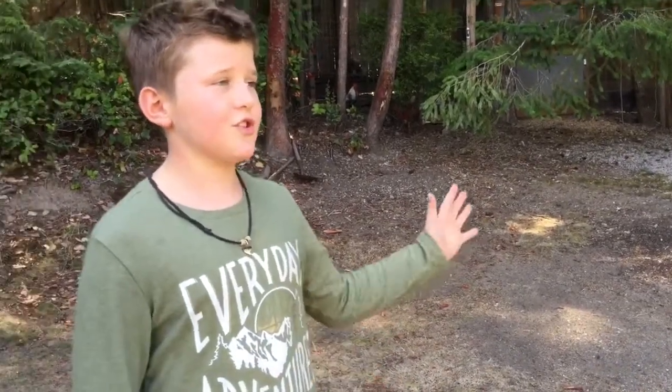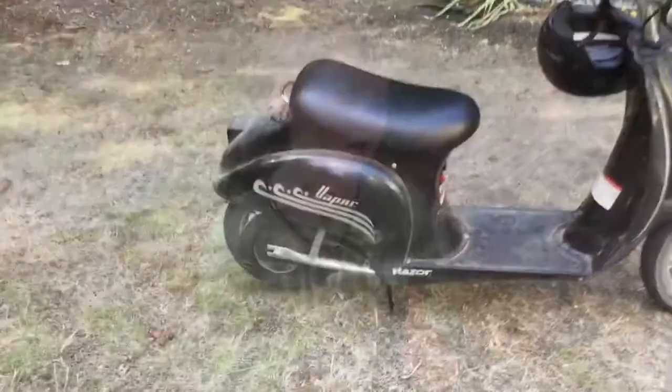Razor is an amazing brand that makes electric scooters, hoverboards, dirt bikes, and so many amazing things. Honestly it is a really cool company and I think you should definitely buy some things from there.